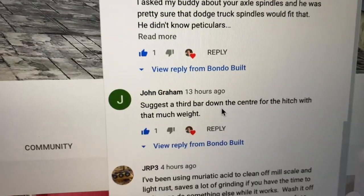Hey guys, Bondo here. I'm out in the shop getting ready to work on the tiny house slash hunting camp trailer. I got some good feedback on the YouTube channel in the comments, so I really appreciate it. I'm going to show you guys some of the feedback I got from a couple people and maybe what we're going to do about it, because I definitely agree with some of your comments on the front hitch area — the tongue not being heavy enough.